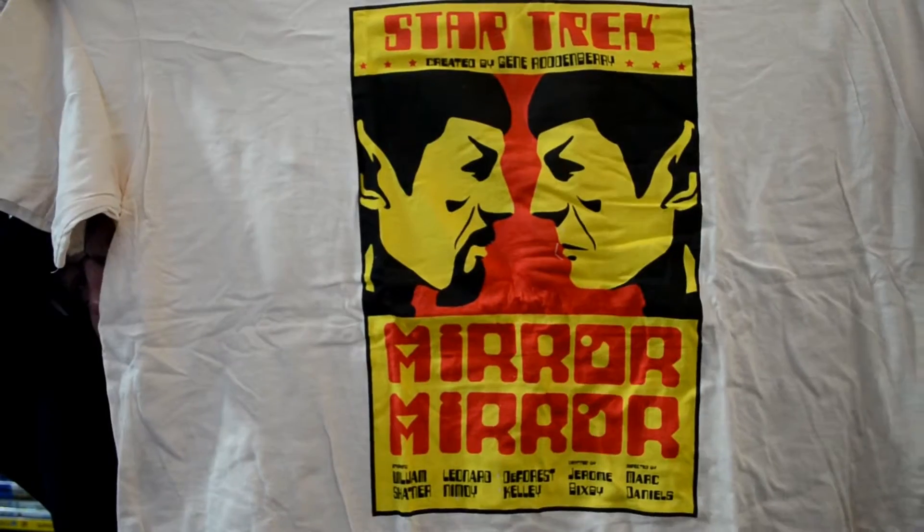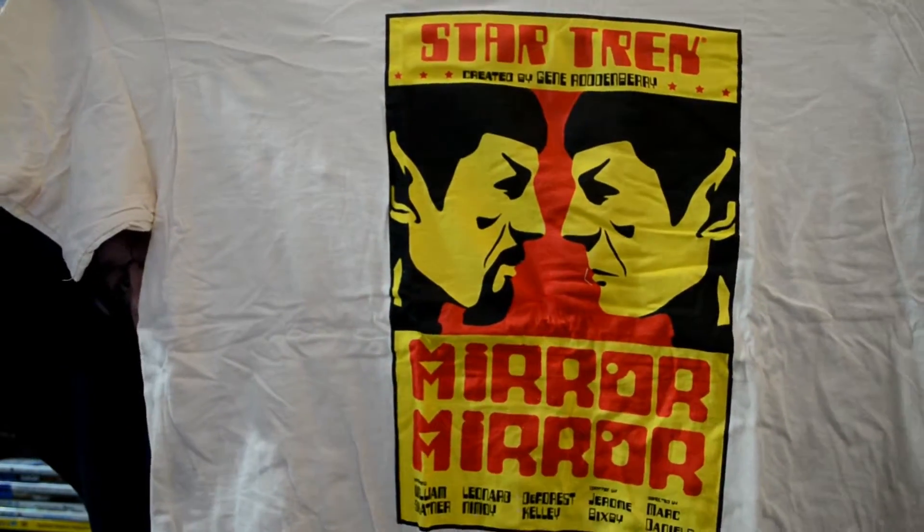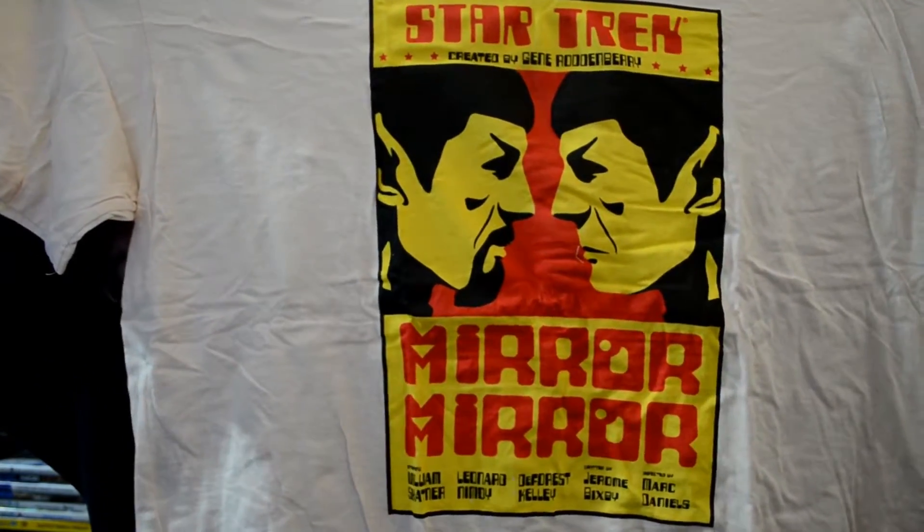Now for the shirt — it's not a red shirt actually, it's a beige shirt. It's a Star Trek shirt — 'Mirror Mirror,' looks like a Leonard Nimoy reference. I am not a big sci-fi fan. I like the new Star Trek movies but I've never really watched the old TV show. So this is like a sleep shirt for me, but it is cool — I'm sure Star Trek fans would love this.